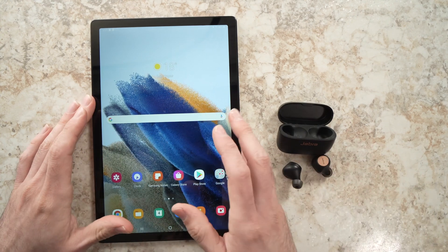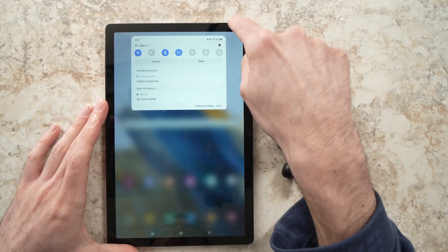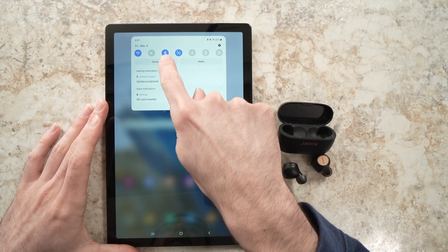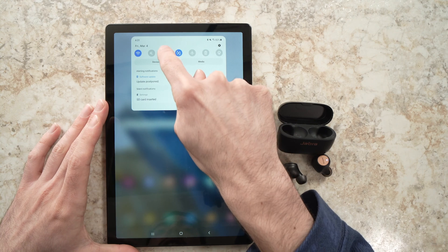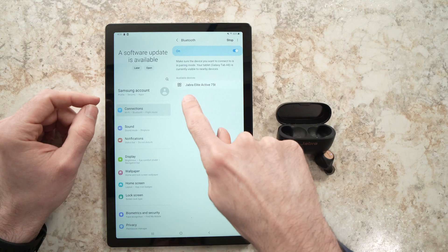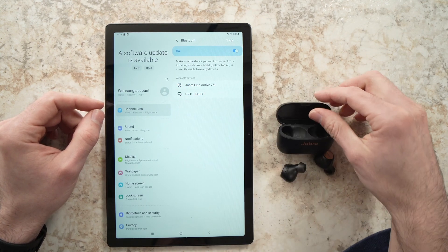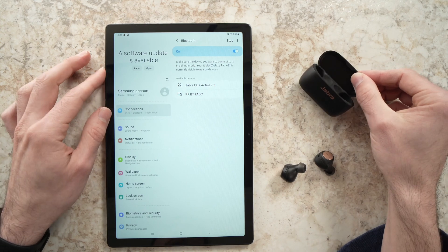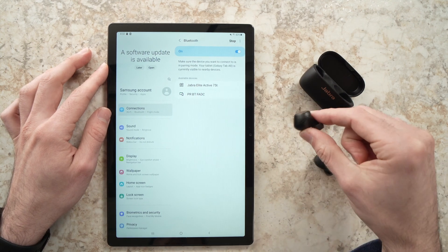Now go on your tablet, open it up, swipe from the top down, and you're going to see the Bluetooth icon right over there. Keep pressed on it and the Bluetooth menu will open up. You should see here, under Available Devices, the name of your wireless Bluetooth headphones. Here I can see Jabra Elite Active 75T — it's these ones.